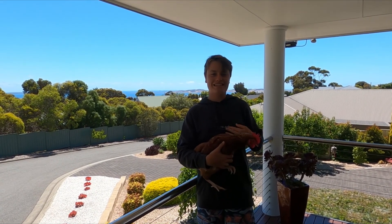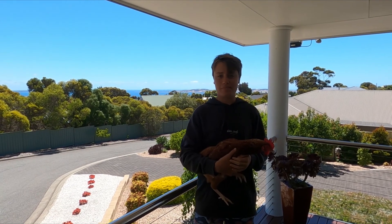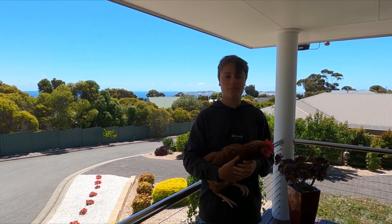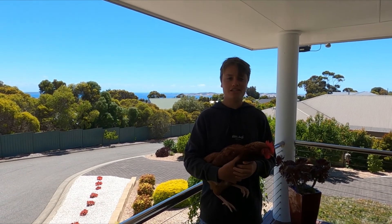Hi guys, welcome back to another Bangla video. Today you're going to see some fishing for salmon and squid. It's going to be an awesome video. Make sure you guys like, subscribe, comment, and hope you guys enjoy this video.